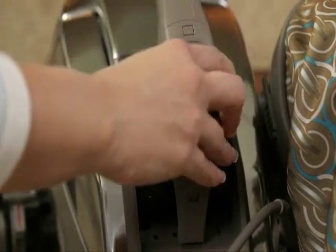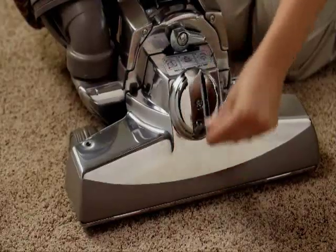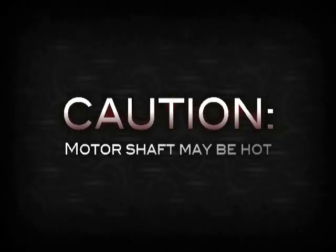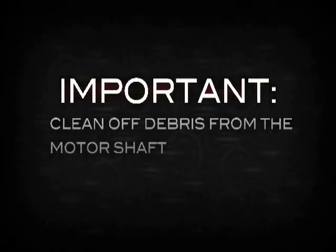Attach the portable handle. Raise the headlight hood and turn the belt lifter until the red arrows line up. Unlock the nozzle and lift it away. Be careful, as the motor shaft may be hot to the touch as a result of the friction from the belt. Allow the shaft to cool, then clean off any debris before assembling the hose.